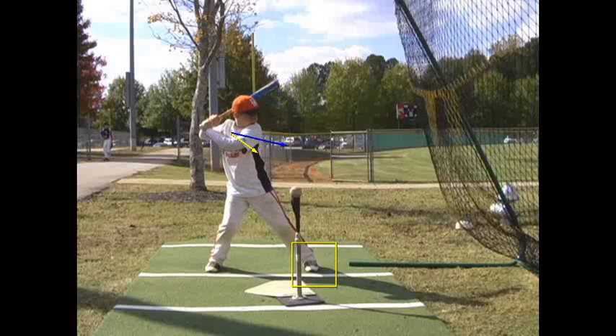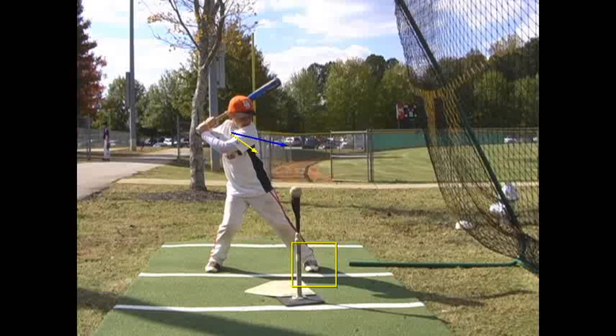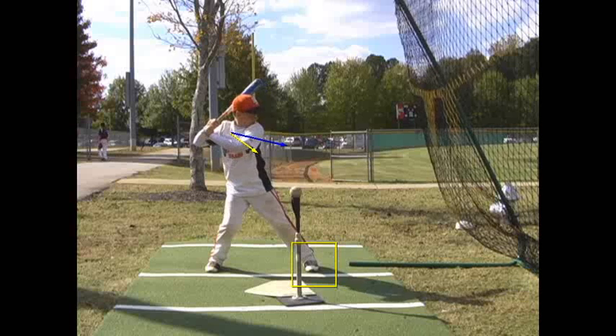By the way, your weight is loaded back really, really well. Hips closed, front knees closed. And now we're ready to go as you correct yourself.